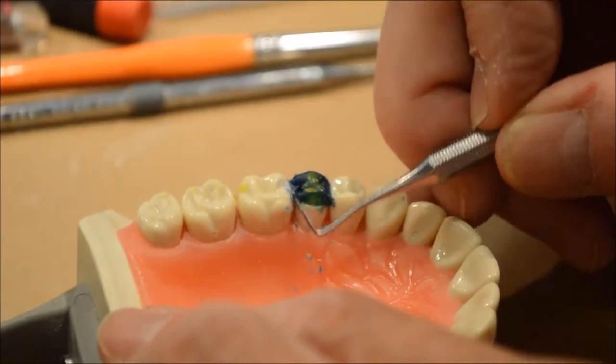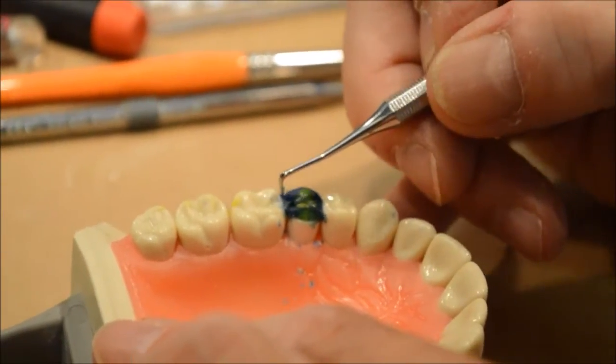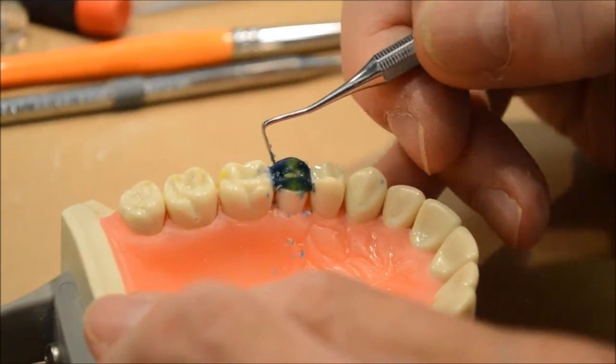I'm still working on my embrasures. Embrasures are the little v-shaped areas between the teeth that help to form the interproximal contact.